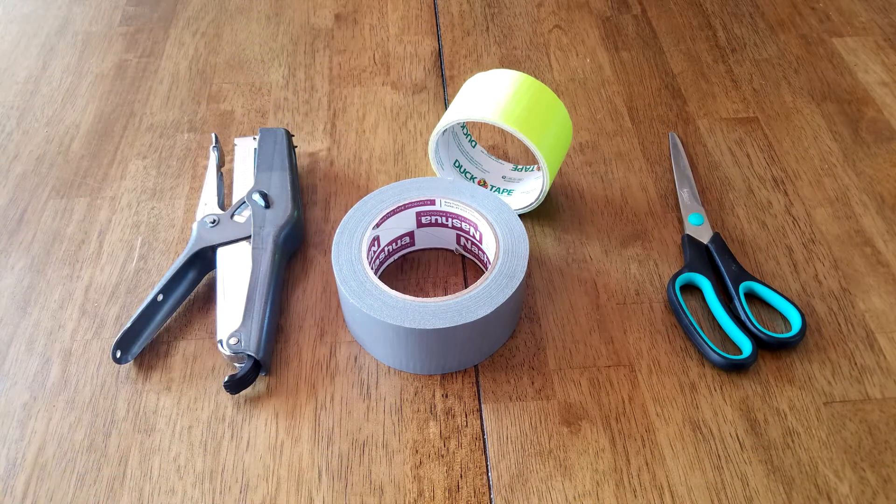For this method, you'll need scissors, duct tape, and a stapler. You can buy duct tape in all kinds of colors, so there's plenty of ways to make your bag look cool if you want to do that.